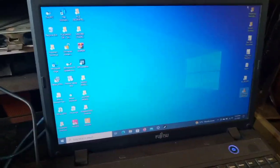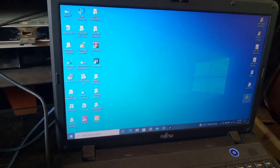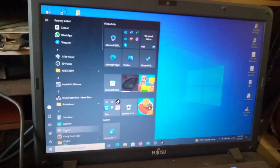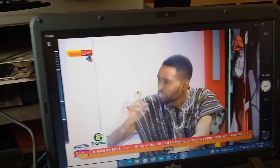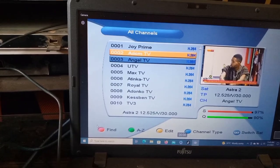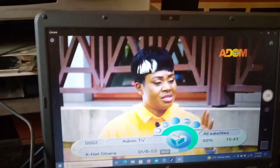If your laptop has a camera, you can use the camera. I'm showing you how to do it — you go to the camera app on your laptop like this, and you can see the camera. You open your camera and you can see your decoder displaying on your laptop. This is how to connect your satellite receiver decoder to a laptop.